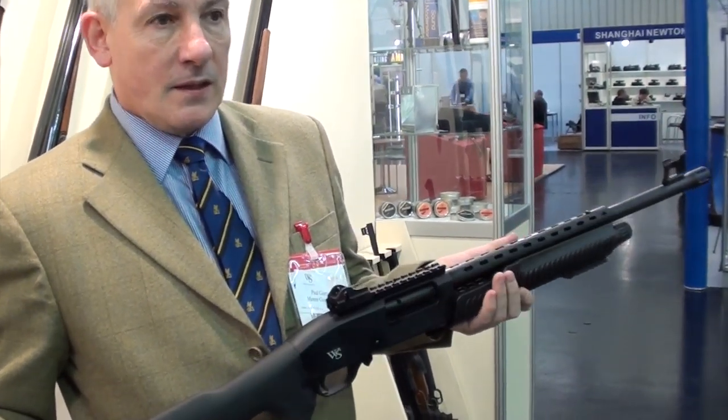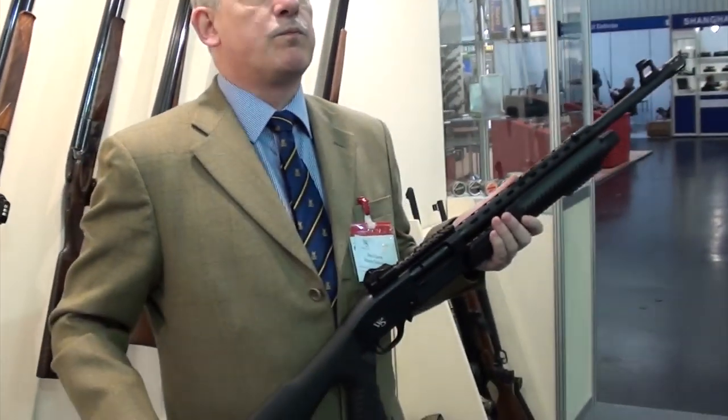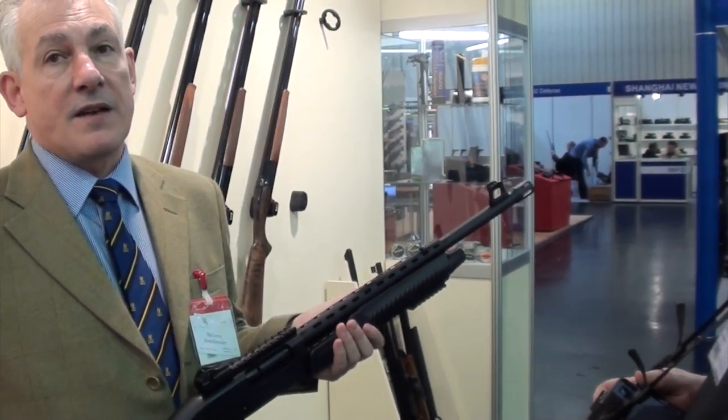What's the price point looking like in pounds? We've not settled on it exactly yet. In the UK, if it does move, what's the specification? Most people are on section one if it's like that, so it's going to be a seven-shot.